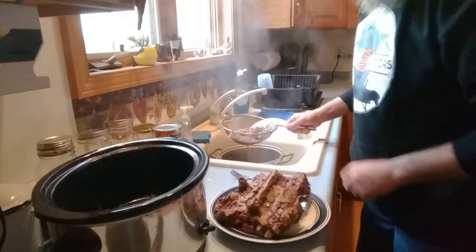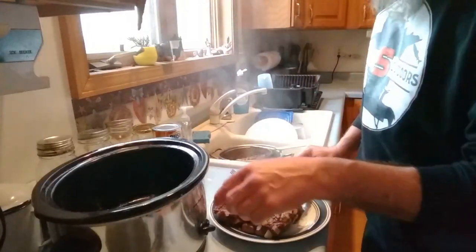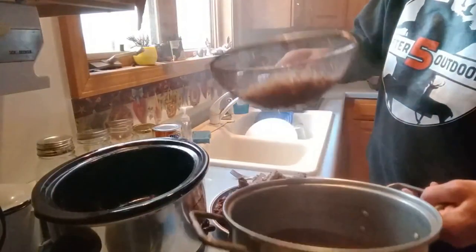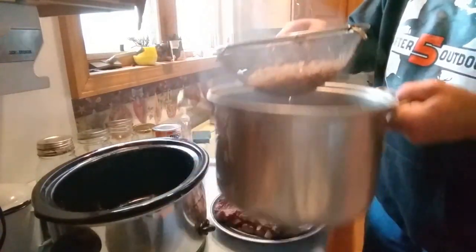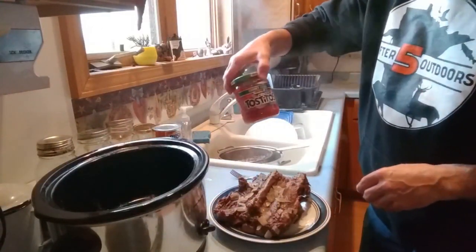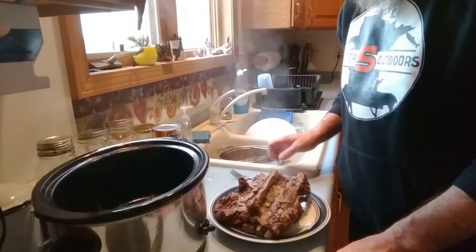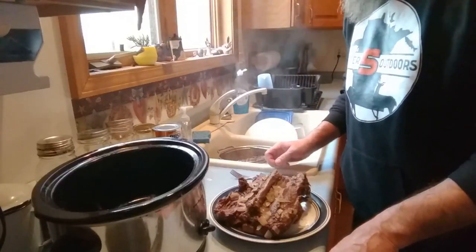I'll put the onions back in here. I got the onions strained. When this cools down a little bit I'm going to put that back into the crock pot. I'm going to save this broth — it's in this pot here. I'll probably add some of this liquid back to it, along with about half a jar of salsa and some barbecue sauce. Stay tuned.